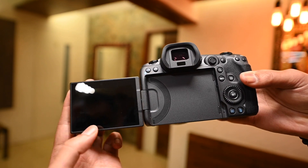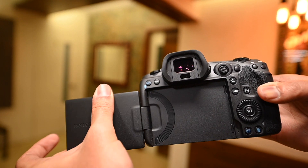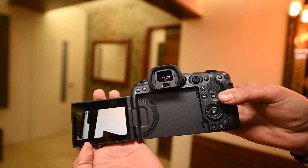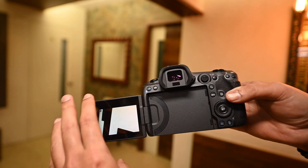The screen is a fully articulated screen which is 3.15 inches with a resolution of about 2,100K dots, which is quite bright and good. If we talk about this camera's battery, it is the same battery used in the EOS R and other Canon DSLRs. This backward battery integration is great — if you have already invested in these batteries, as most photographers have, they will be useful for you.